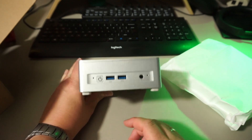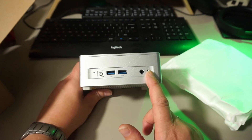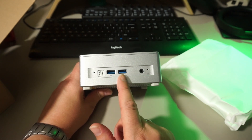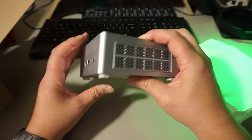At the front we've got a hole that's not mentioned in the manual — maybe it's just for aesthetics. The hole on the other side is the reset hole. There's a power button, two USB 3.2 Gen 2 ports, and a 3.5mm combo jack. At the sides we only have fans.